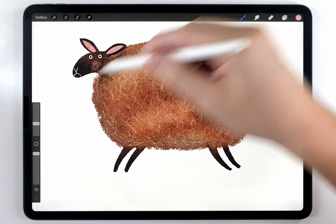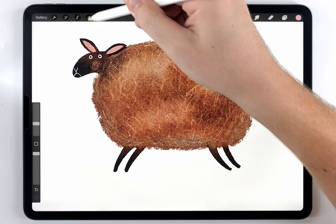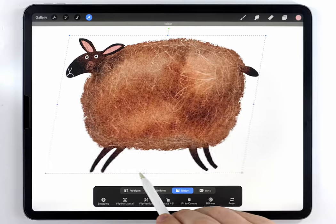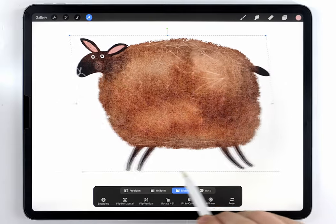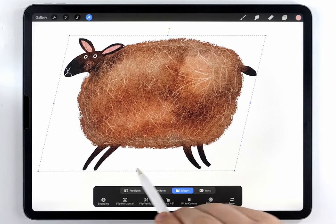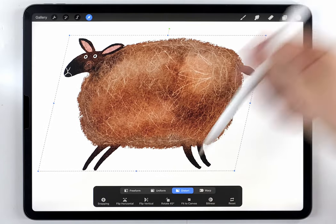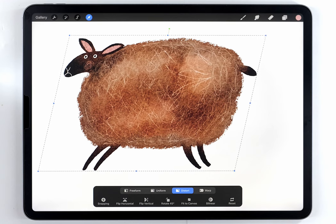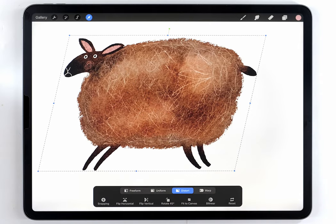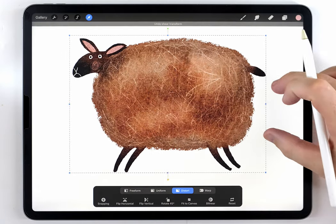Because the sheep is on one layer, I can use the arrow tool set to distort and pull the bottom node to stretch the illustration. Pulling it this way gives a kind of forward-leaning energy or perspective that makes it more interesting. The downside is it affects the face — in this case it really changes the expression in a way I don't like, so I'm going to undo that.